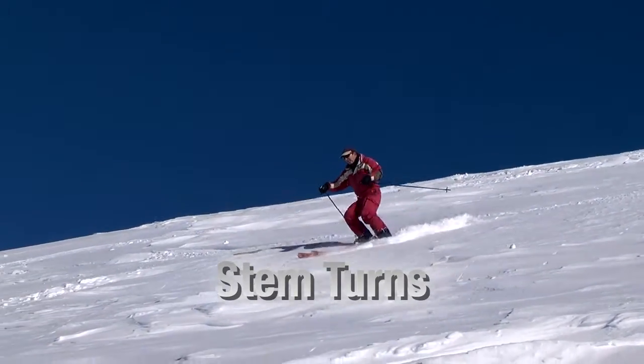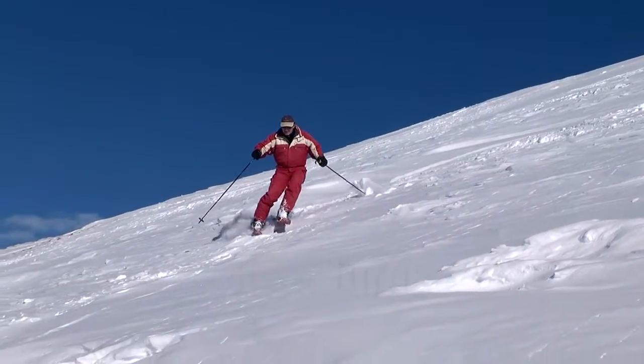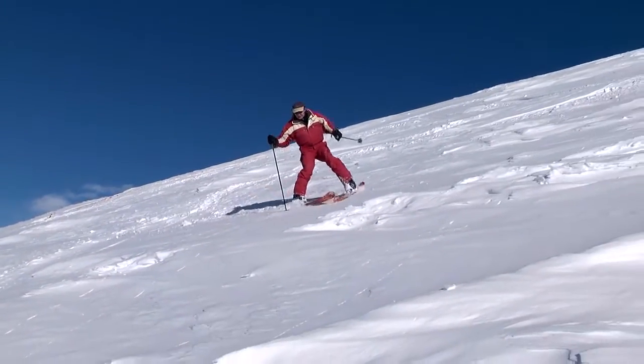The stem turn is a turn that will work in all snow conditions, no matter how difficult the snow, and thus is a turn that every advanced skier should master.